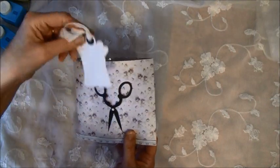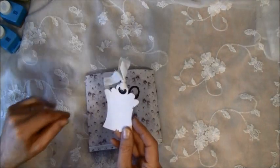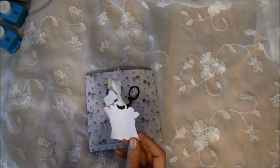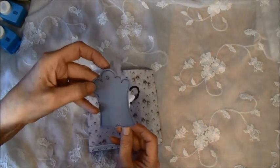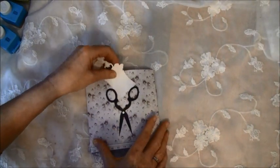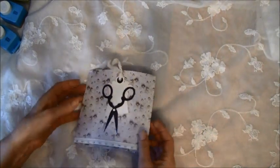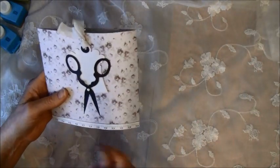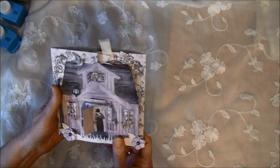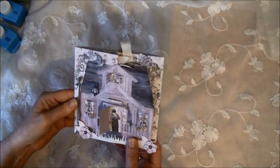Here I made a little tag and it's from Magnolia — this one — and here I can write a message. I can also use the borders from the paper; there are a lot of fun borders in this paper line. So that was the first card.